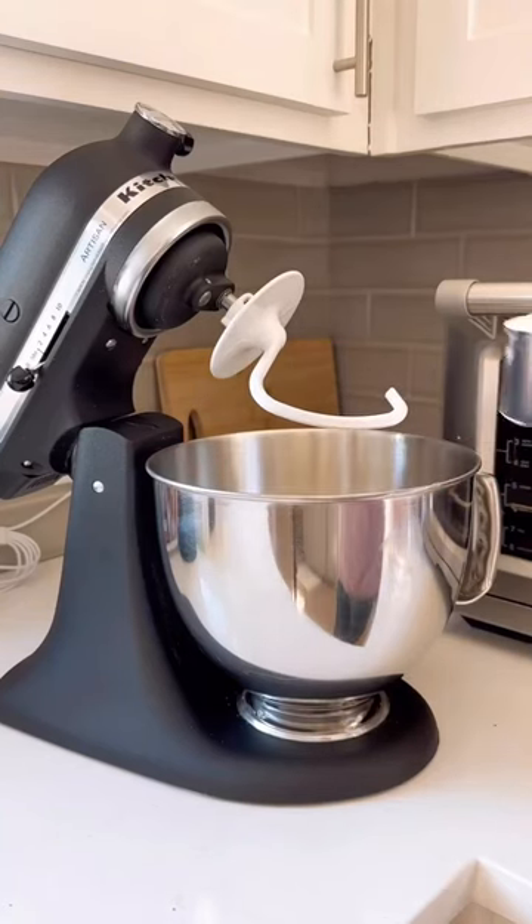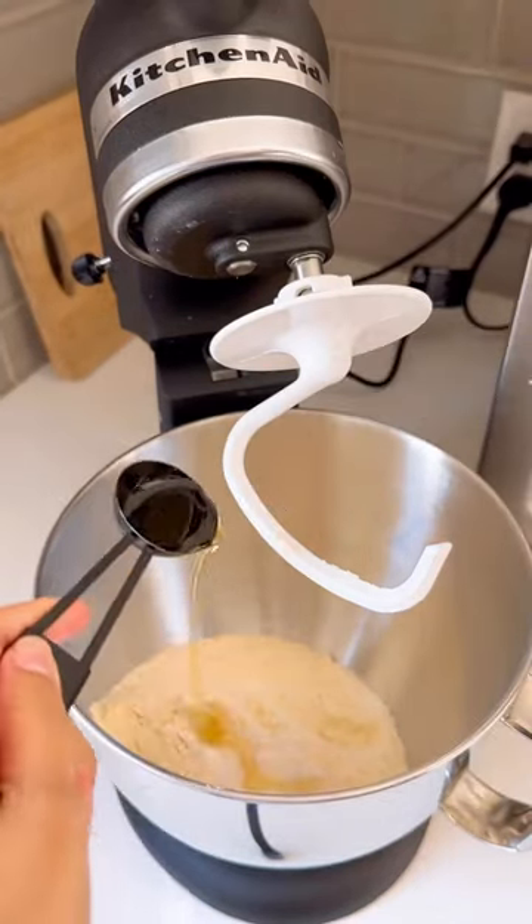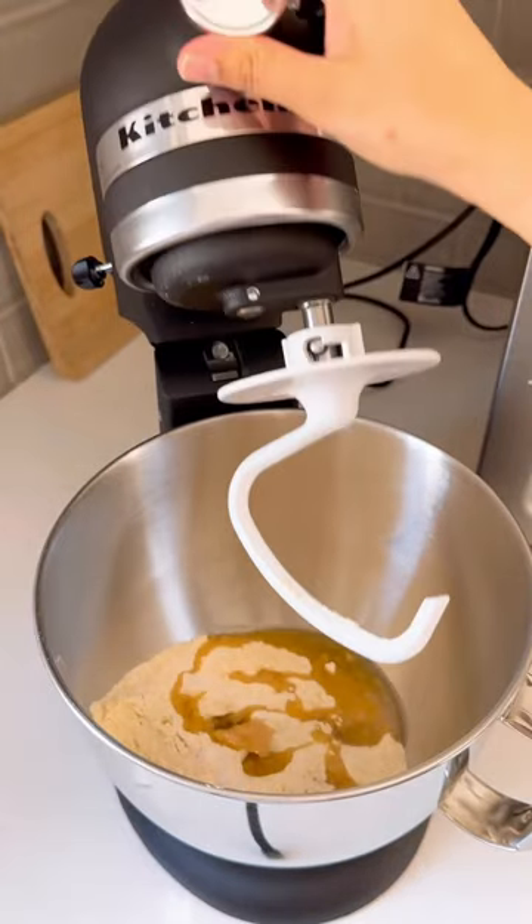I'm starting off with adding two cups of wheat flour into my KitchenAid mixer. I added one teaspoon of sea salt — though it's optional — and one tablespoon of avocado oil.